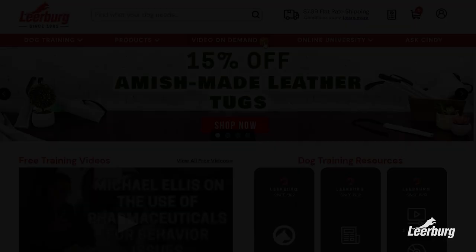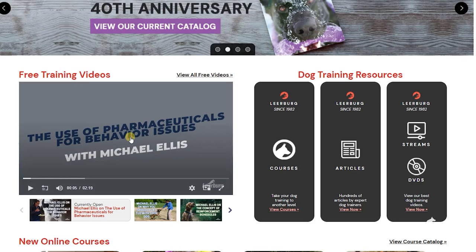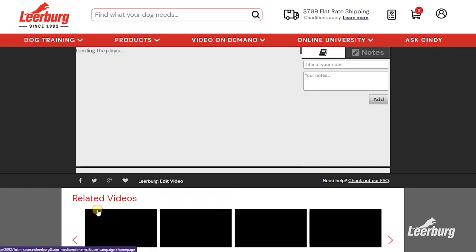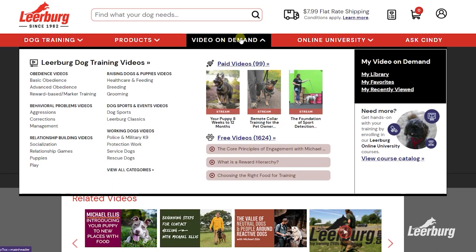We post our social media videos to our website learburg.com a week or two before we post them to our YouTube channel. These early release videos can be found on the front page of our site, or by going to the site and selecting 'Video on Demand' from the toolbar, then selecting 'Free Videos.' Thank you for watching.